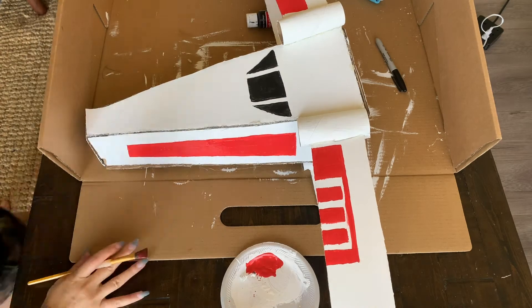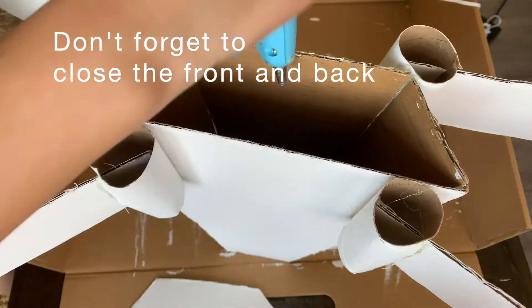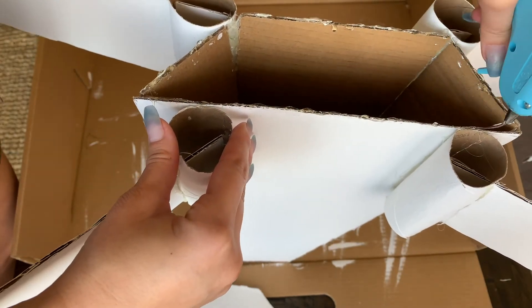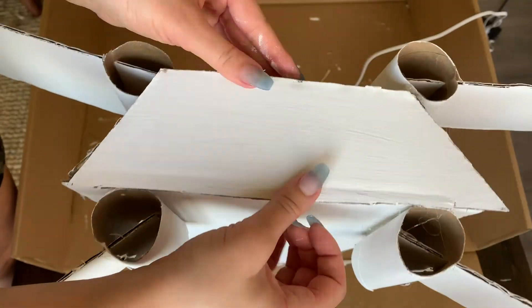I completely forgot that the back is open, so you're going to want to measure, paint, and glue on the back, as well as the front.